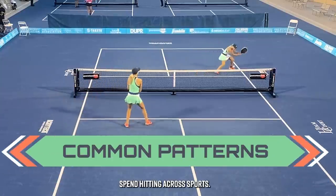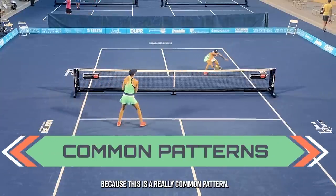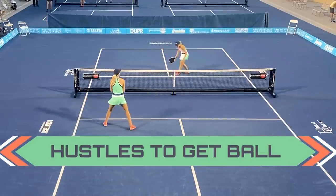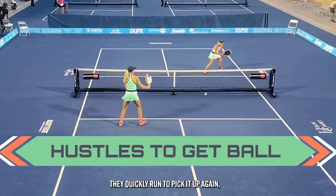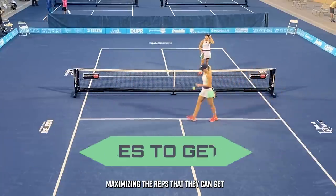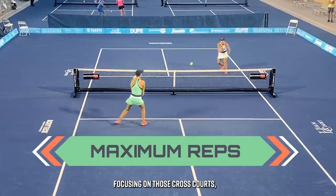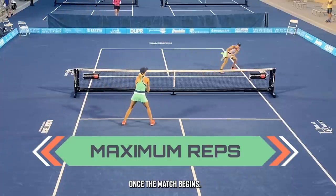Notice how much time they spend hitting cross-courts — that's because this is a really common pattern in pickleball. When one of the players does miss the ball, they quickly run to pick it up, maximizing the reps they can get. Really focusing on those cross-courts, which are going to be so important once the match begins.